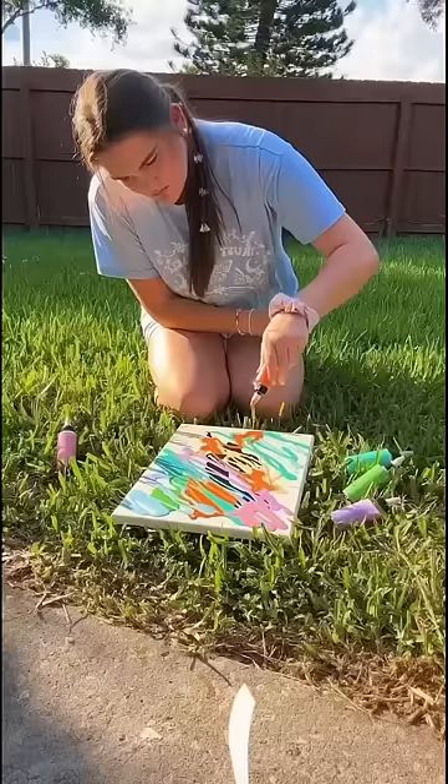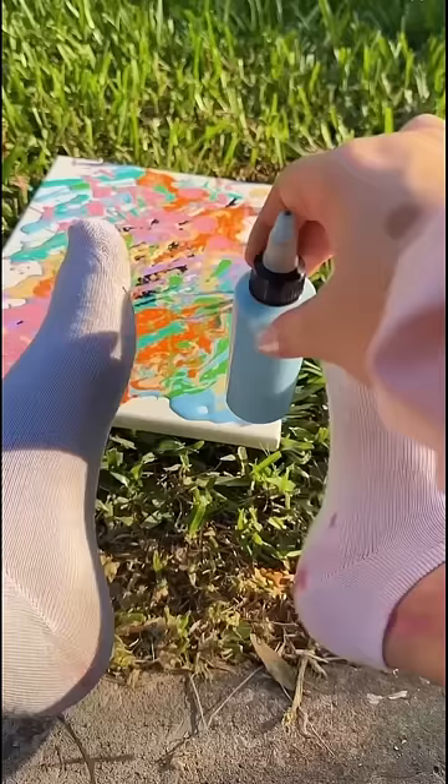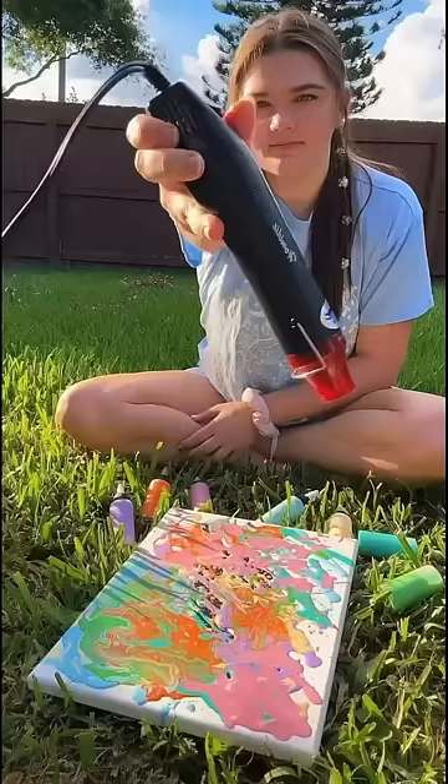Then I went ahead and started experimenting with different techniques — I don't know if it did anything, but it sure felt good. It was just so messy and satisfying, I love it. And lastly, somebody told me instead of tilting it back and forth to use a blow dryer.